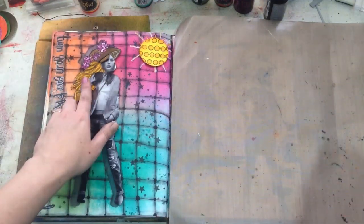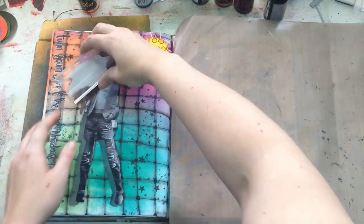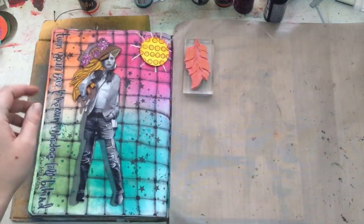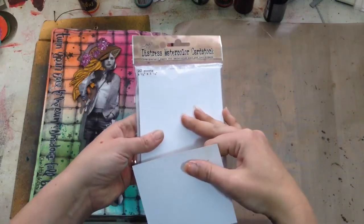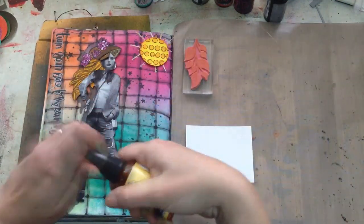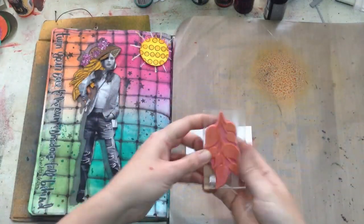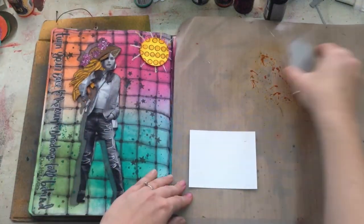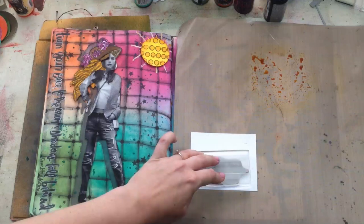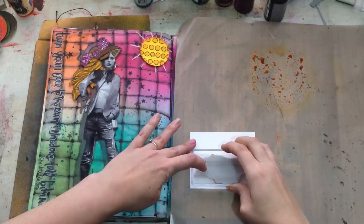Another cool thing I played with was her hair — this is actually Diane's leaf stamp, and you can see it fits right over the top to create a hair shape. To do this, I took a piece of Ranger's Distress watercolor cardstock, put that on my mat, then used some of Diane's Pure Sunshine ink and took a couple quick spritzes. Then I just randomly blot the stamp around in the ink.